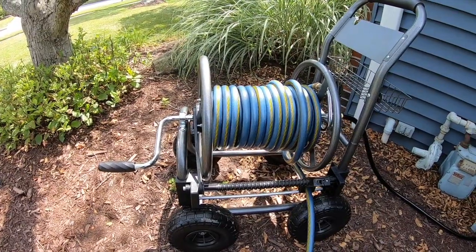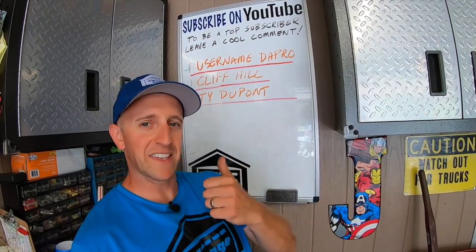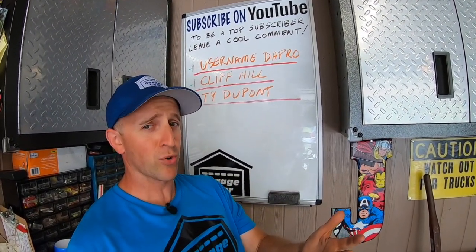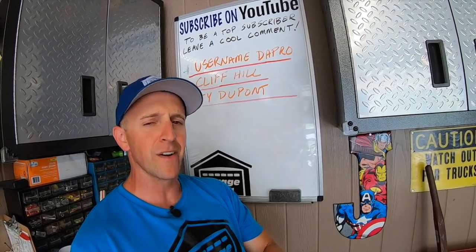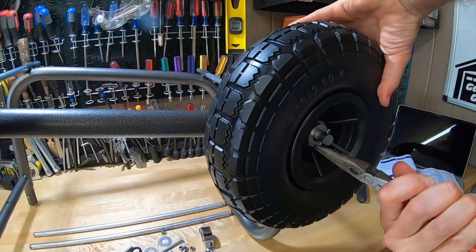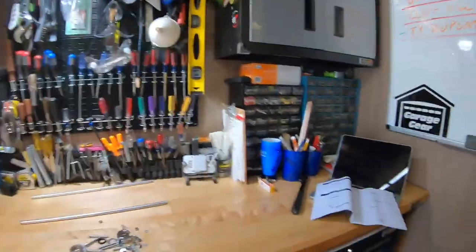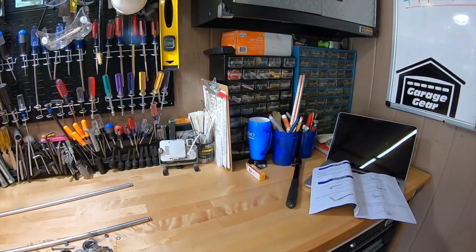Having the right tool for the job matters. Don't forget to give me a like, and be sure to check out more cool Garage Gear videos. Thanks so much for watching, and I'll see you in the garage!